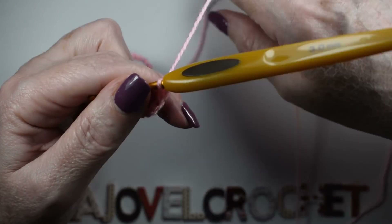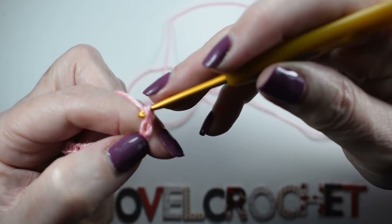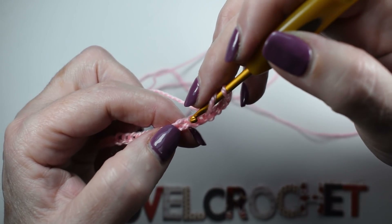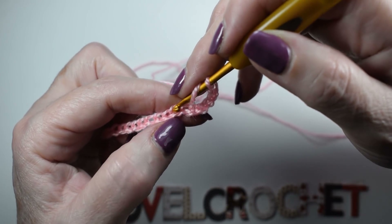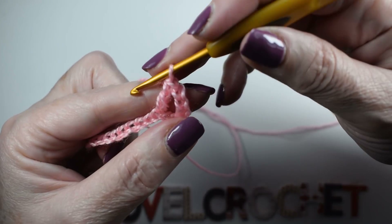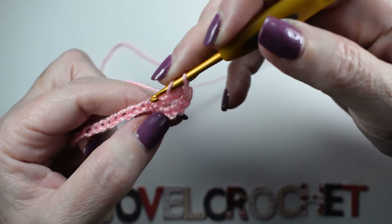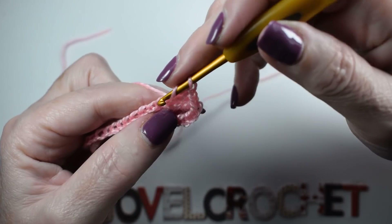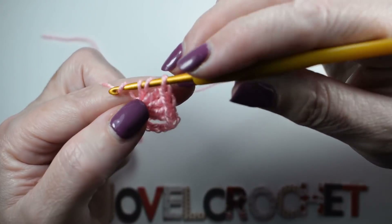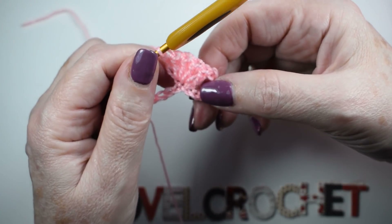Una vez tengáis los puntos necesarios, levantaremos 4 cadenas. Vamos a saltar 2 puntos de cadena al principio. Vamos a hacer un abanico: una vareta, 2, 3, 4 y 5 — 5 varetas hemos hecho en un punto.